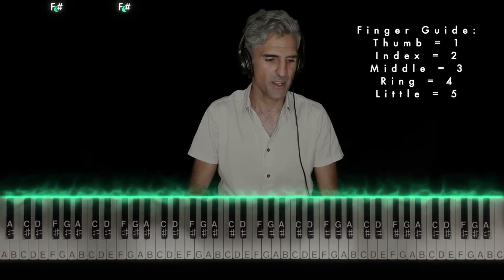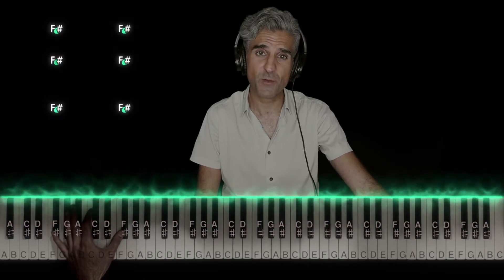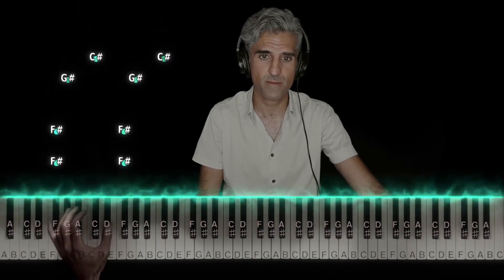Let's talk about the left hand. Kind of creepy, kind of ominous. Take fingers 5 and 1 in your left hand. You can play two F sharps. That's just this. Do it again and again.